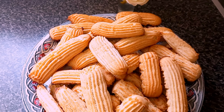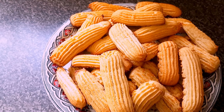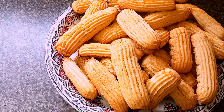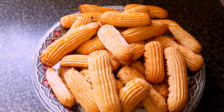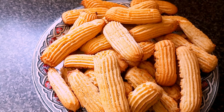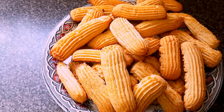Hey guys, how are you doing? Another day, another recipe! Today I am going to show you how to make these yummy amazing biscuits. I hope you like my video — please do not forget to like, comment, share, and subscribe. Keep watching!